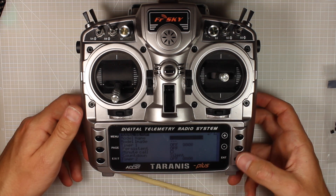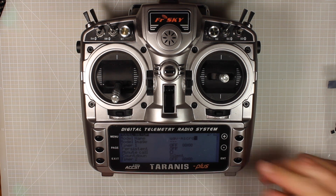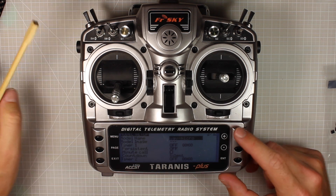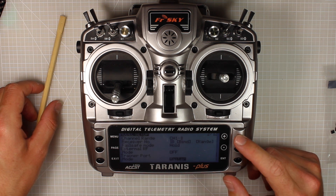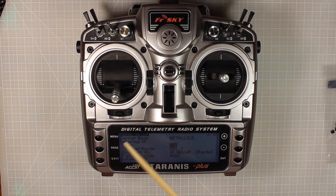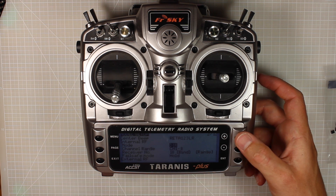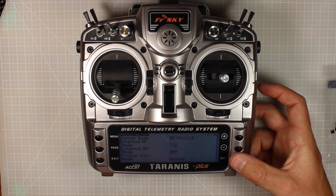Now we're going to push page and I'm going to name my model. I've called mine 'UAV Micro' because that sounds like a good one. Press exit and there are a couple of things we need to do. Most importantly we need to go to the part here that says internal RF.